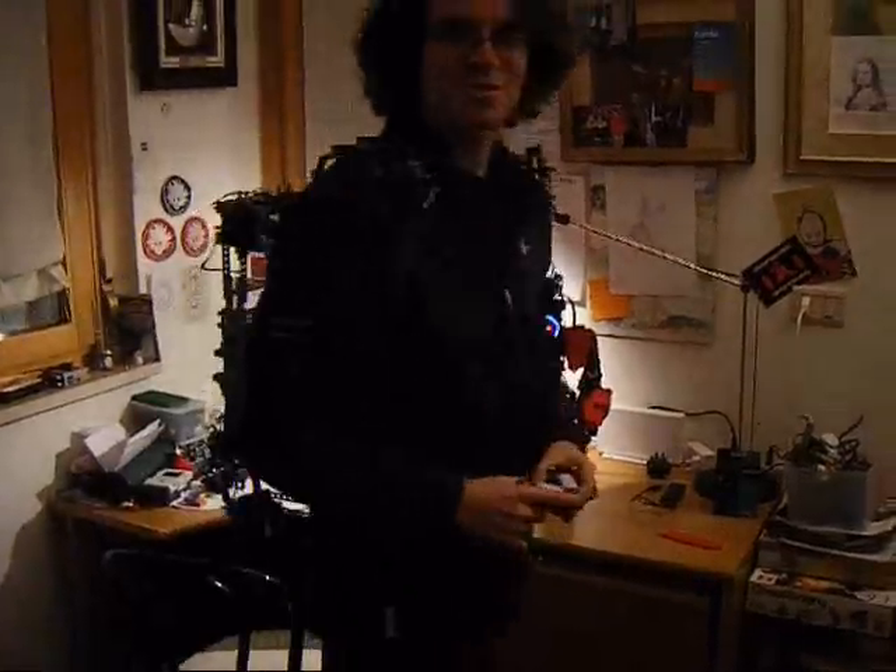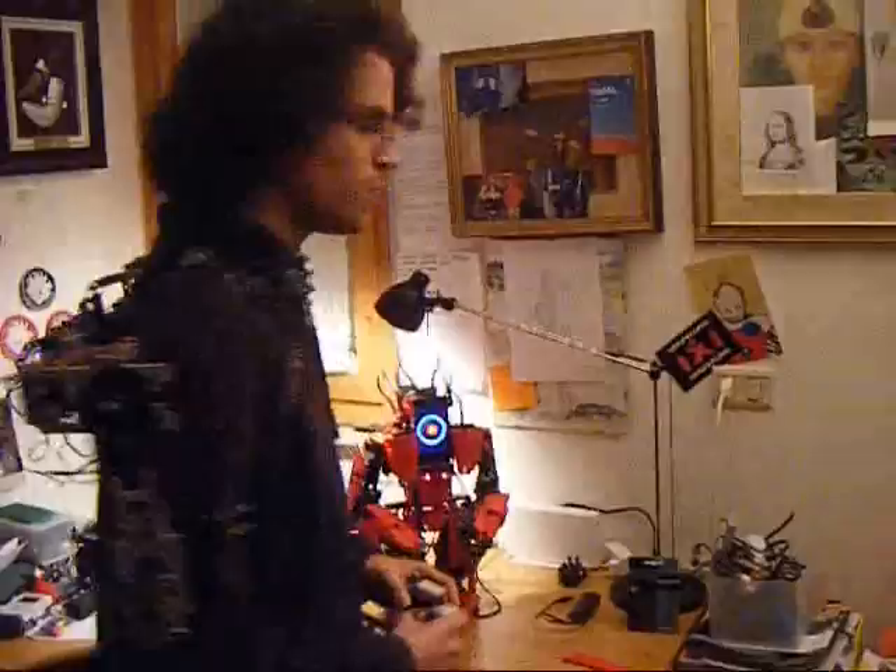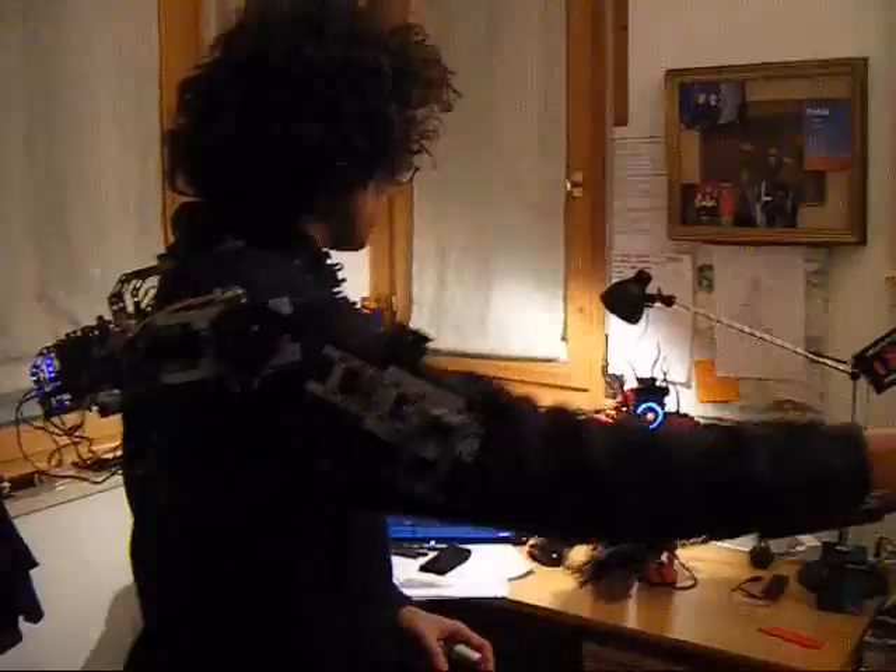I'd like to show you my last invention. This is the prototype of an exosuit, also known as a telemetry suit. I can remote control the robot by moving. I have to be careful. So for example I can make the robot perform some movement, just moving.